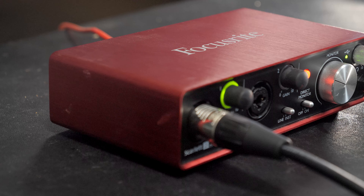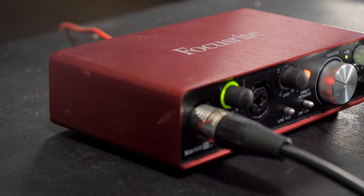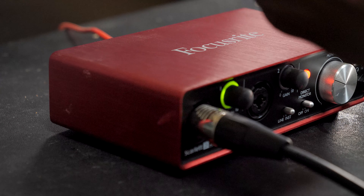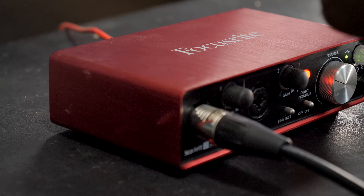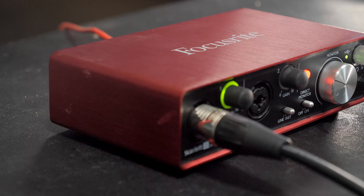Or you're just ready for something new and want to upgrade despite how good the Focusrite is. This is just a quick shootout to see if it's worth spending the extra two, three, or four hundred dollars to move from this interface to another one — that's the purpose of this shootout.